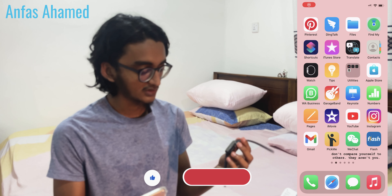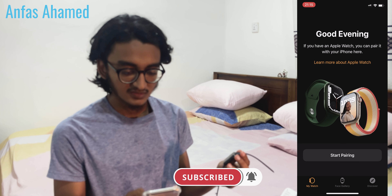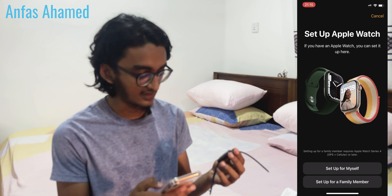First we will screen record our iPhone and go to the Apple Watch application. It says good evening and start pairing. It's now showing a QR code, or something nearest to a QR code.